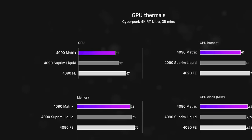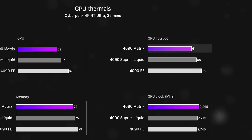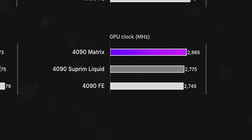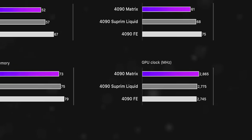So a 4090 running in the low 50s is pretty damn impressive. We also see a 7-degree cooler hotspot versus MSI, possibly thanks to that liquid metal. Memory temps also see a slight benefit from the larger radiator, but it's not much. All of this while actually having the fastest boost clock out of the three — this thing runs at almost 2,900 megahertz right out of the box at complete default settings.